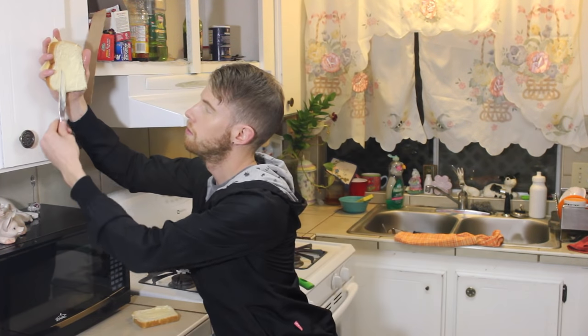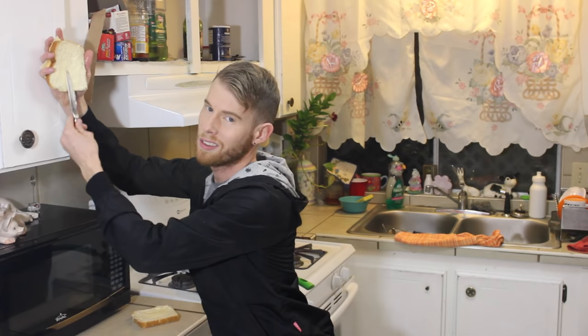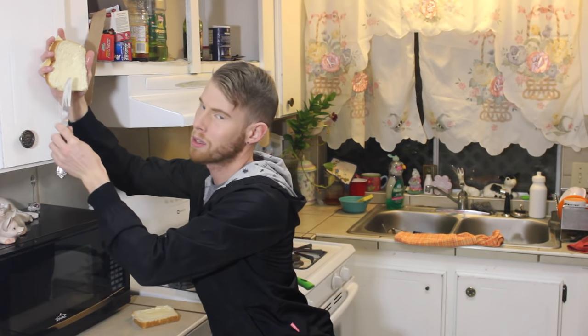I'm gonna put the butter on the bread segments, because that pleaseth me the most. Butter your bread. This is how I always butter my bread.